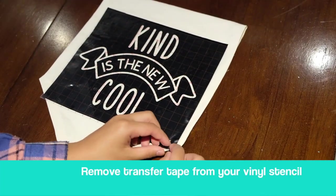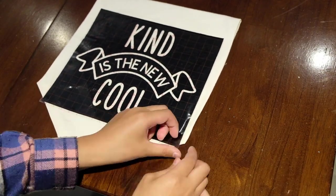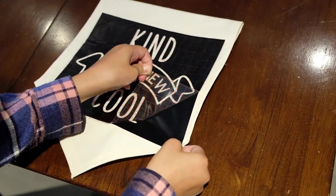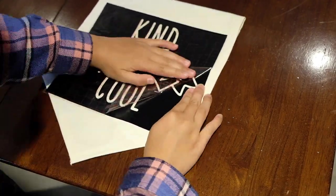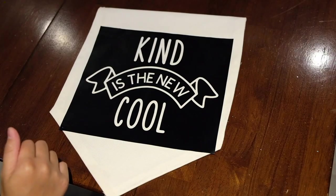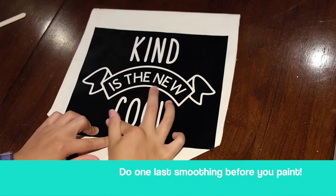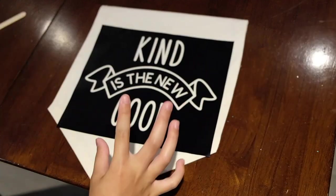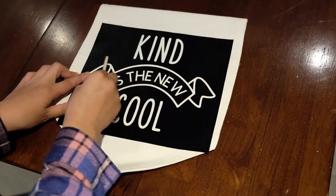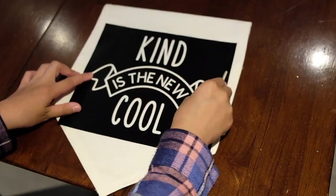It's time to remove the transfer tape from your vinyl stencil. Once you feel confident that you've smoothed it down enough, go ahead and start removing your transfer tape. Now that the transfer tape is removed, do your last smoothing of the vinyl. Using your finger or your popsicle stick, gently smooth over all the letters because you're going to paint it and you don't want the paint to bleed under the stencils.